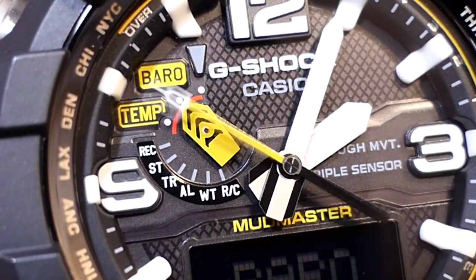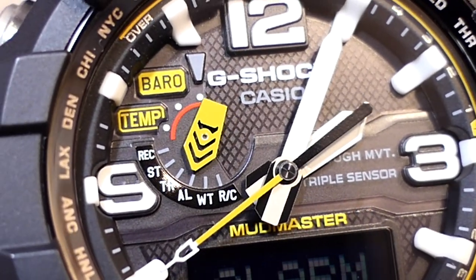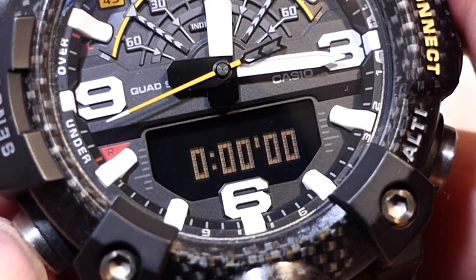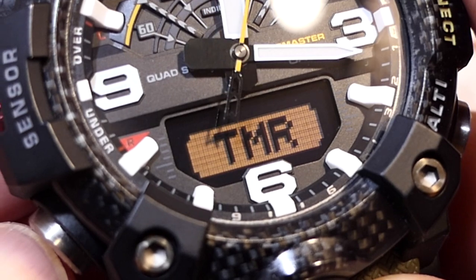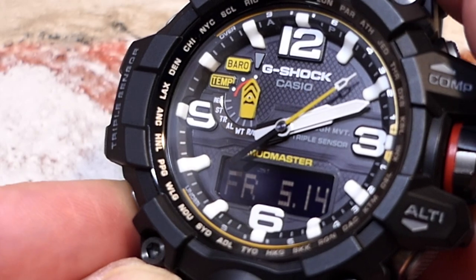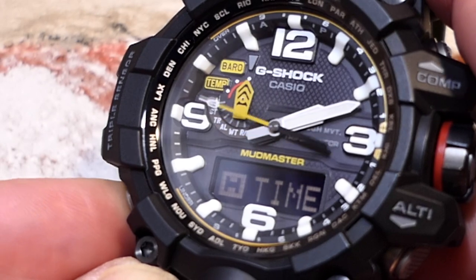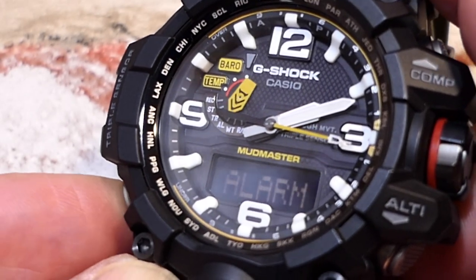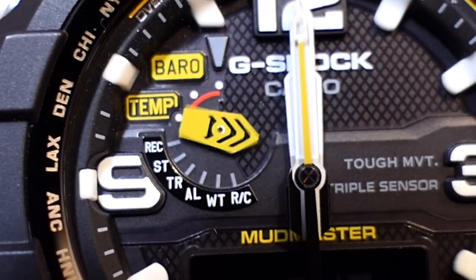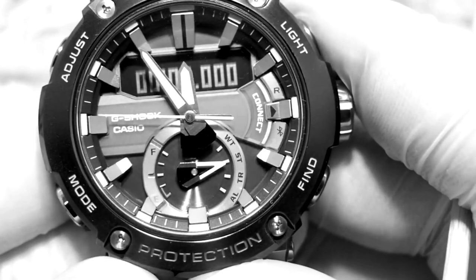One feature the GWG-1000 offers that has become a must is the mode sub-dial. On many G-Shocks, knowing what mode you're in is only flashed briefly at the start, so if you're running the stopwatch and timer you could easily mistake one for the other. With this sub-dial it's always pointing to what is displayed — and being bold, makes it really easy on a quick glance. You can also judge where a mode is, giving you a quicker button shot. This is a huge strength of the GWG-1000, and other G-Shocks use a sub-dial too.